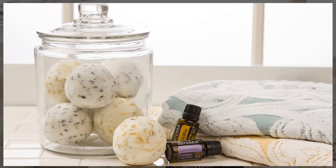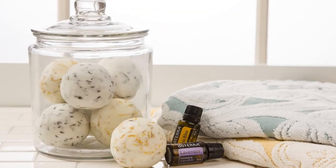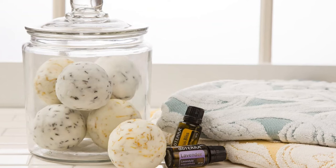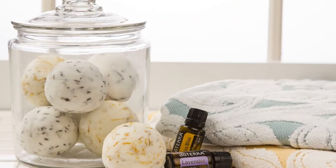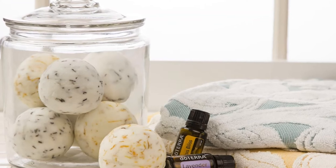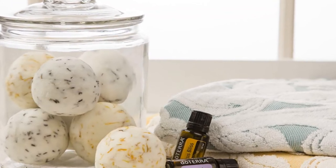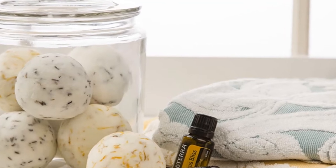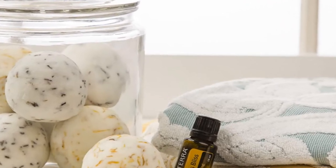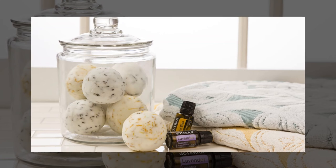The directions: place the citric acid, baking soda, cornstarch, and oil in a bowl. Next, add 8 to 10 drops of the essential oil or blend of your choice. After that, mix well with a spoon until a soft dough is formed — it should have the consistency of damp sand. Note: if the mixture is too wet, try adding a little more baking soda and cornstarch until the consistency is correct.